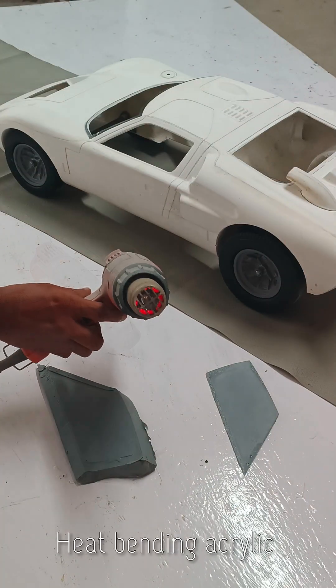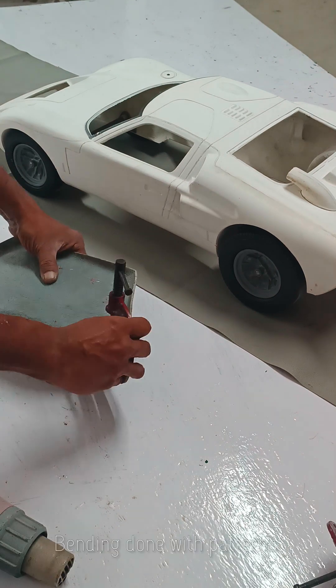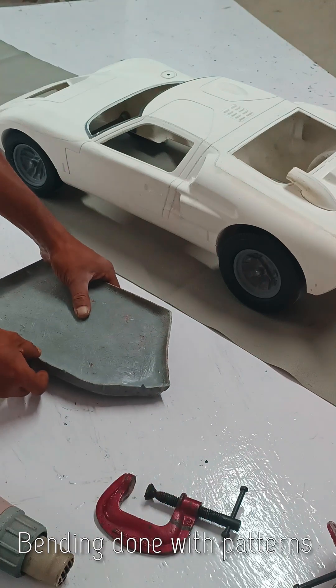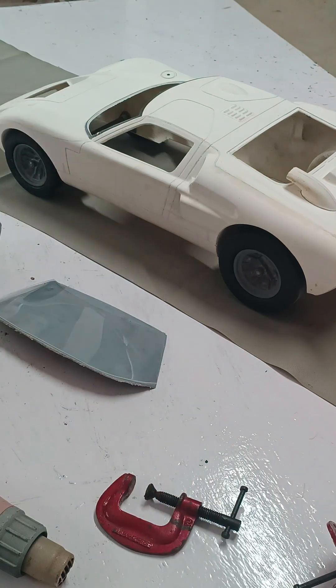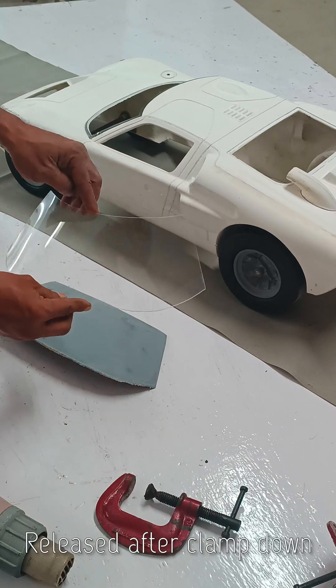For curved glasses, I have made FRP patterns for both core and cavity. Then I heat the acrylic just enough to make it soft, place the hot sheet on the cavity pattern, and clamp the core. After cooling, the glass is ready for fitment.